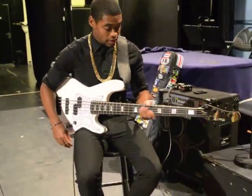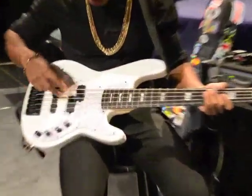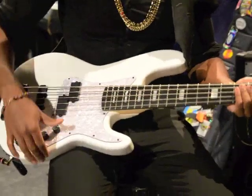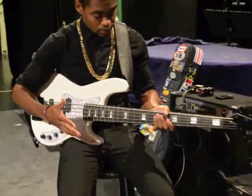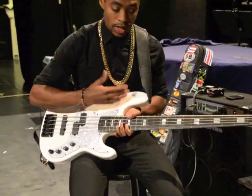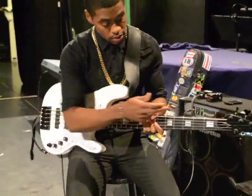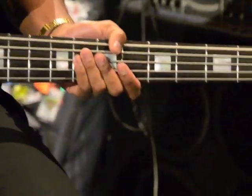This is their P-Bass. They have a P-Bass version, and they have this version — a P-Bass and Jazz Picker combo. Some of the specs: it's an ash body, maple neck, and an ebony fingerboard with pearl inlays and Avalon inlays.